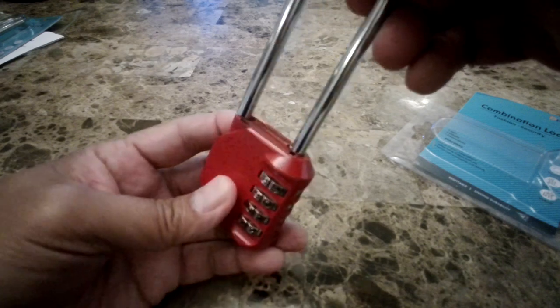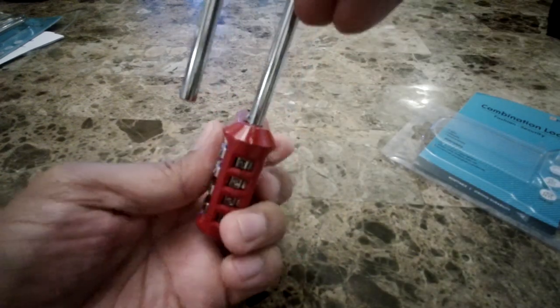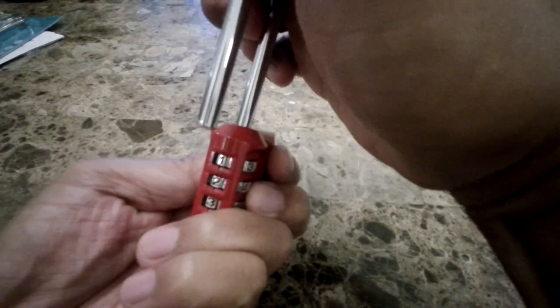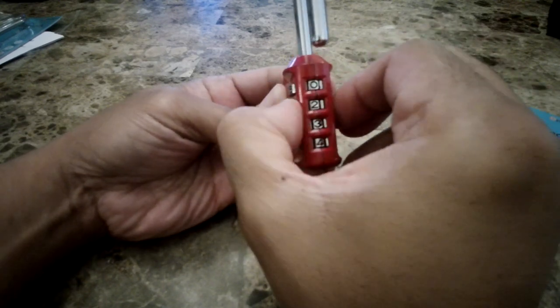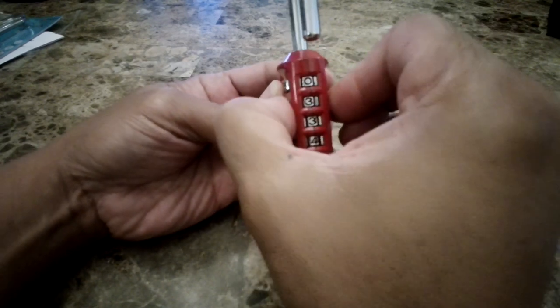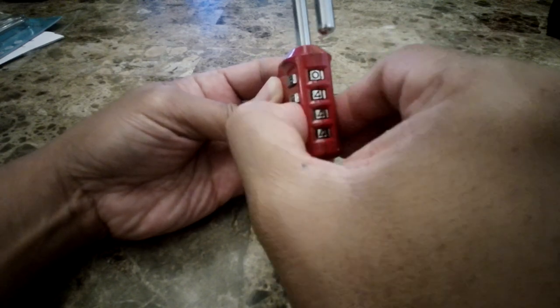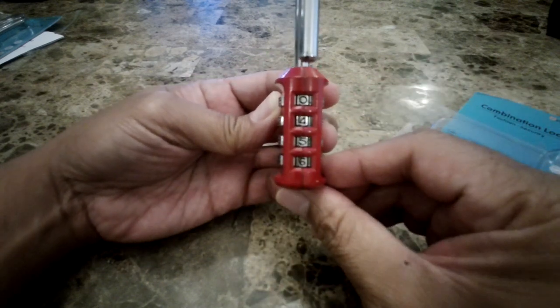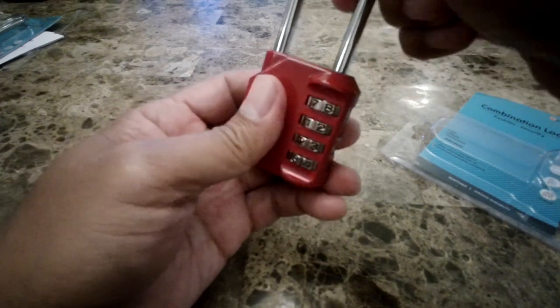Now if you want to set it to another number, you already have it at 1, 2, 3, 4. All you have to do is push this back in, and then let's say I wanted to make it 0, 3, 0, 4, 5, 6. So push it back and then lock it in.